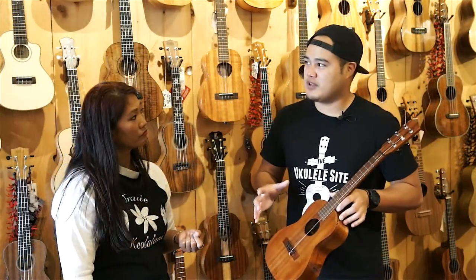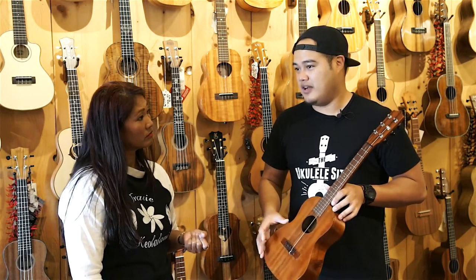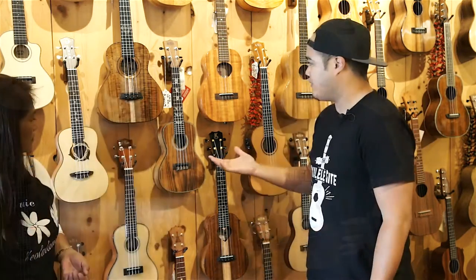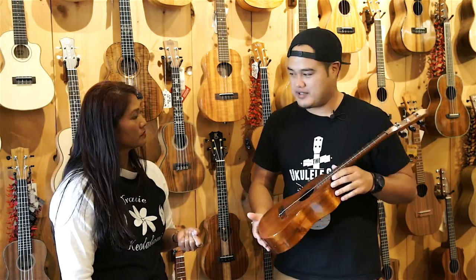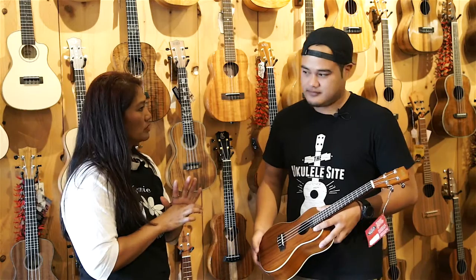The third thing I'm looking for is the size. Starting from the smallest is the soprano — some people call it the standard size because that was the only size available. Then there's the concert size, which is above a soprano. And this is the tenor size, which is the biggest of the three.